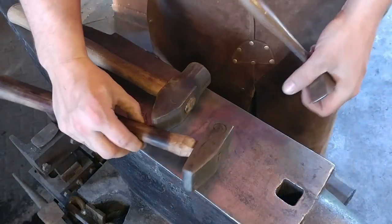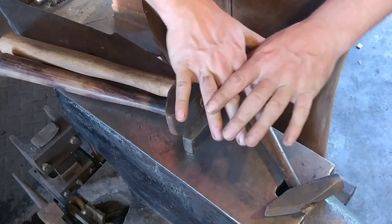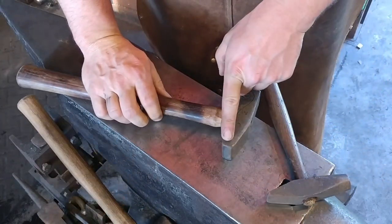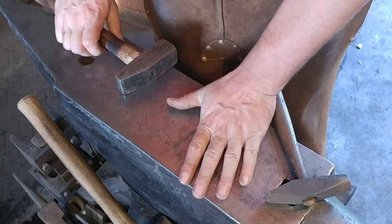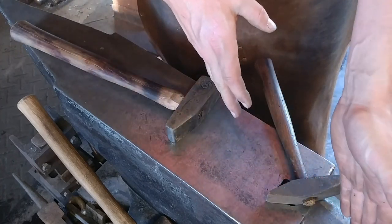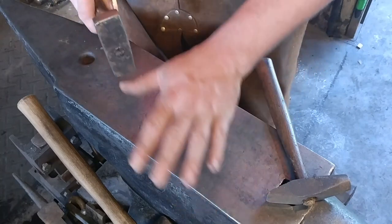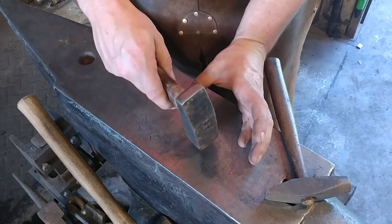Before we get this whole thing started: whenever you need to spread material, essentially what you are doing is you're fullering the material with the cross peen of the hammer. This can be done on the anvil surface flat, and it can also be done in conjunction with the horn of the anvil in certain circumstances. Whenever you're flattening out a piece of material on the face of the anvil with full-face hammer blows, you are naturally creating a spreading action.